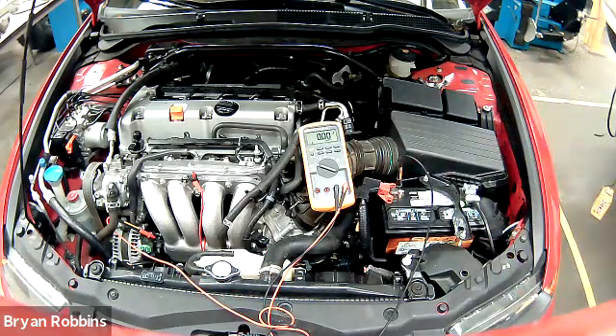Our next step is to start the engine and have it running, and we're going to turn on the accessories as well. We're going to have the headlights turned on, the windshield wipers, and just any accessory that we can have turned on so we can get the alternator under a little bit of a load and see what the voltage drop is while it's trying to charge the system.